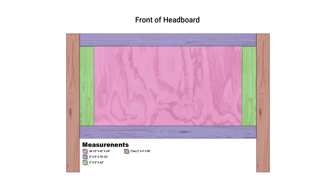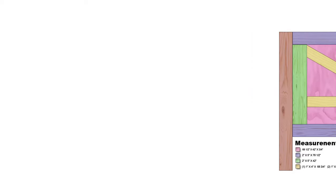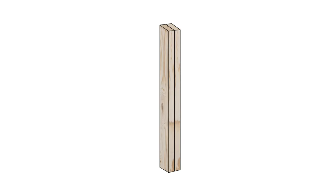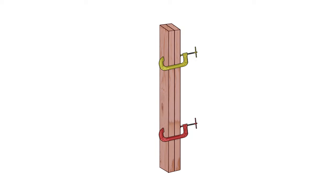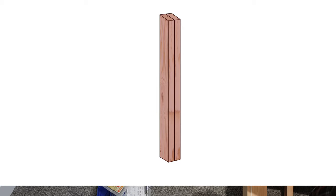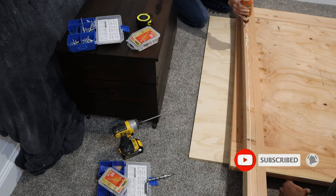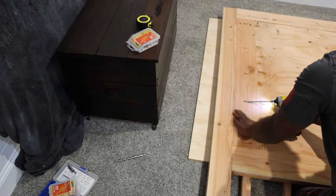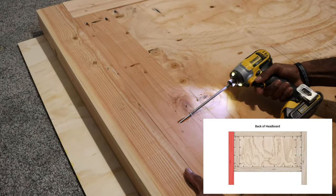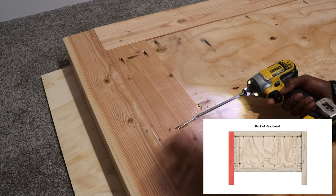Before we can install the legs, we first had to construct them. The legs are two two-by-sixes that have been ripped down to two-by-fours and then glued and clamped together. Using the pocket holes on the side frames, we attached the legs, making sure they remained flush with the back side of the headboard.